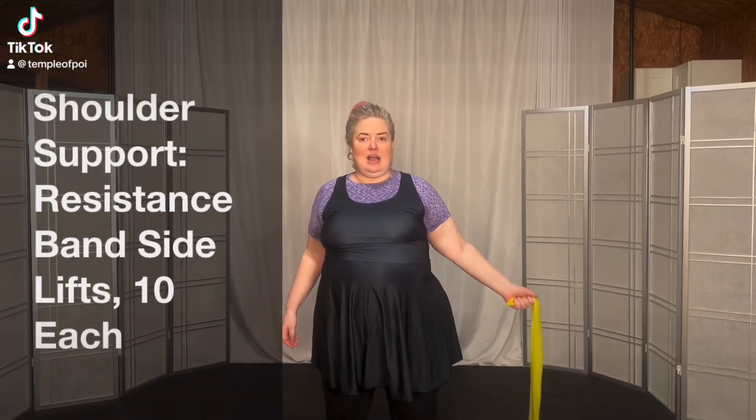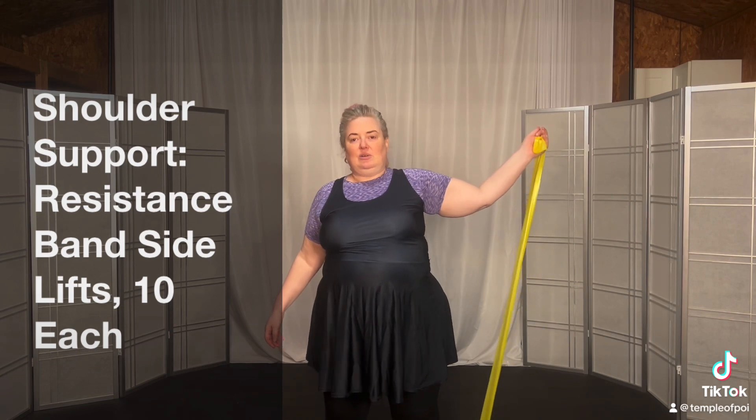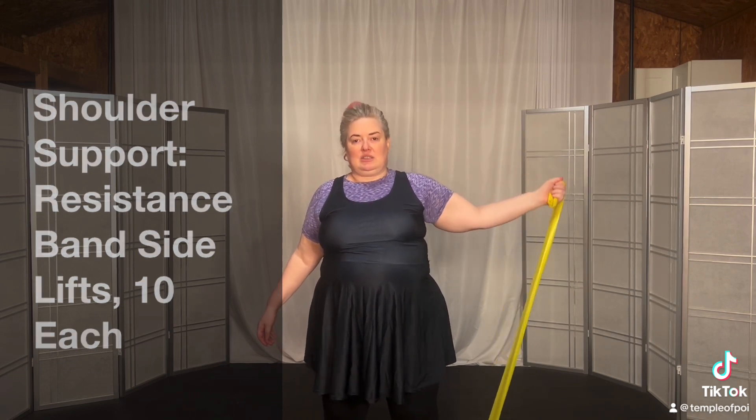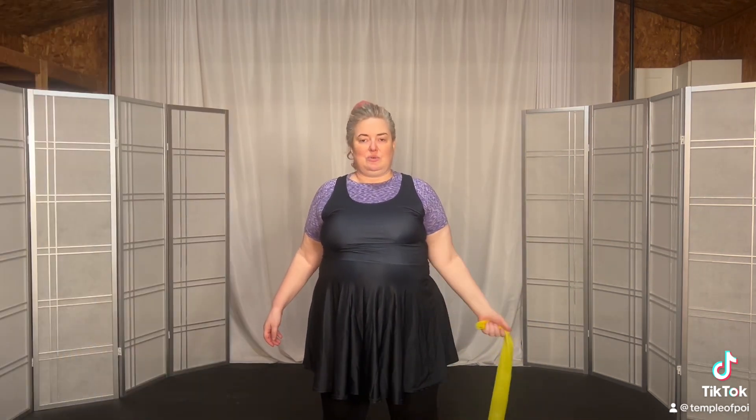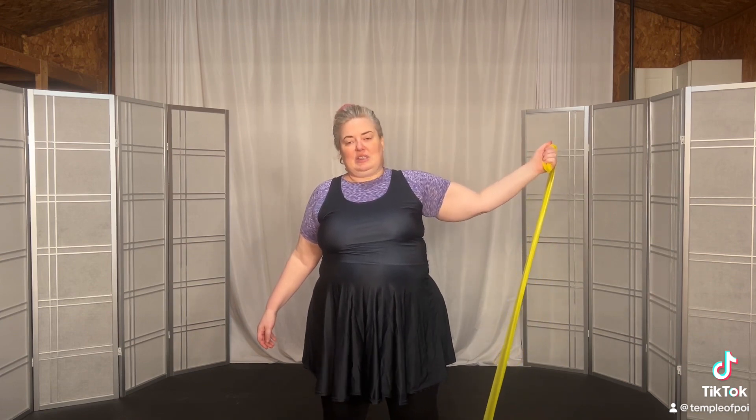Let's do 10 out to the side. Out, up, hold, and release. And two, up, hold, release.